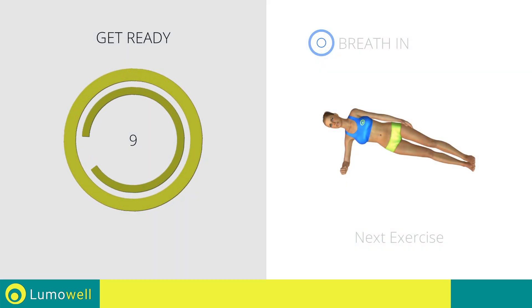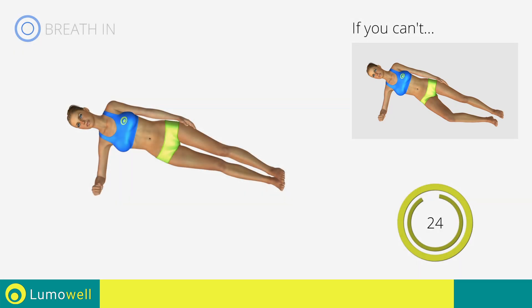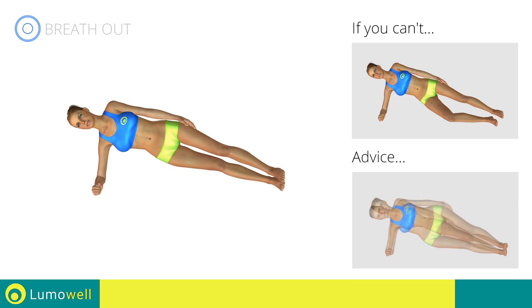Next exercise: side plank. Three, two, one, go. If you can't, bend a leg at 90 degrees and rest your foot and knee on the ground. Do not lower or lift your pelvis — head, shoulders, hips, and feet should be aligned as if following an imaginary line.